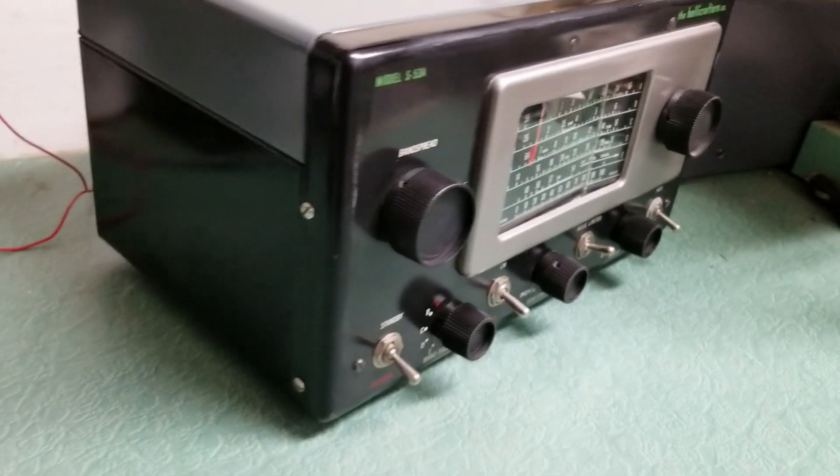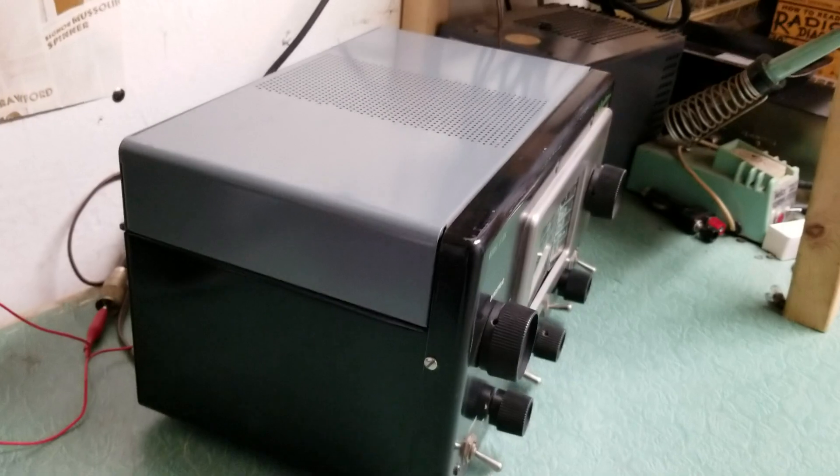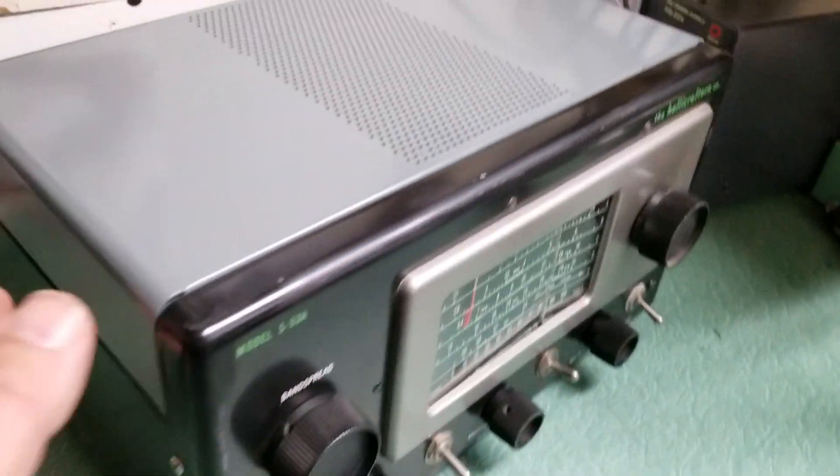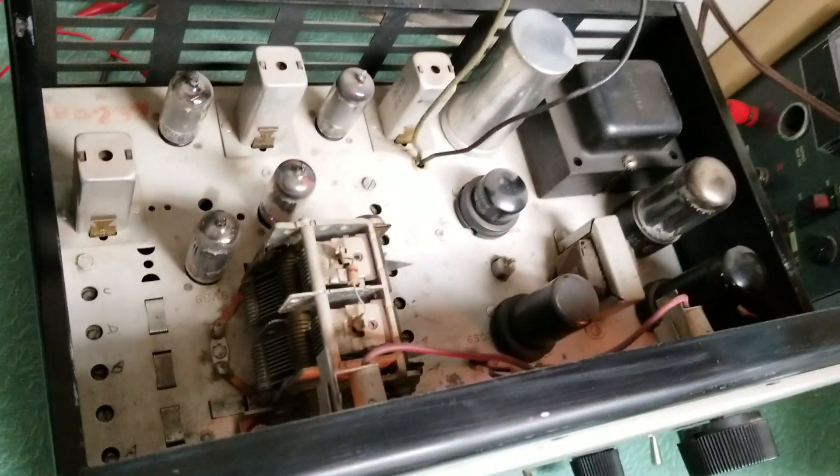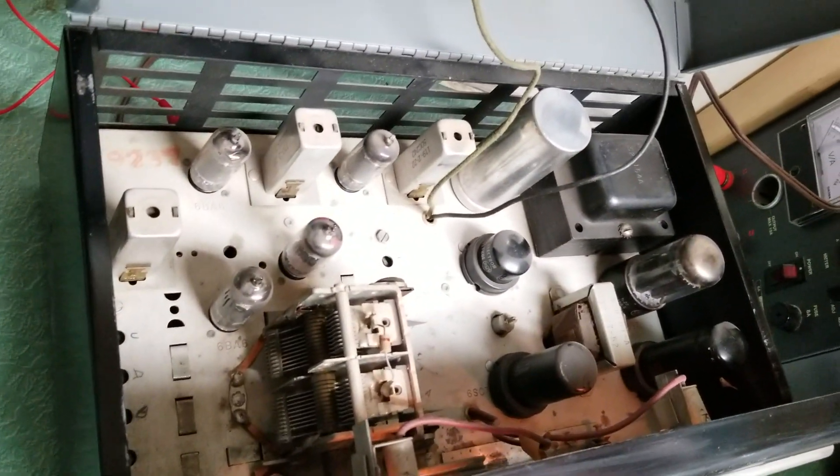I'll show you around the thing real quick — let me show you the physical cleanliness of this radio. It's just really a beauty inside as well. In fact, it's real nice inside. Hope you can see that with the video.